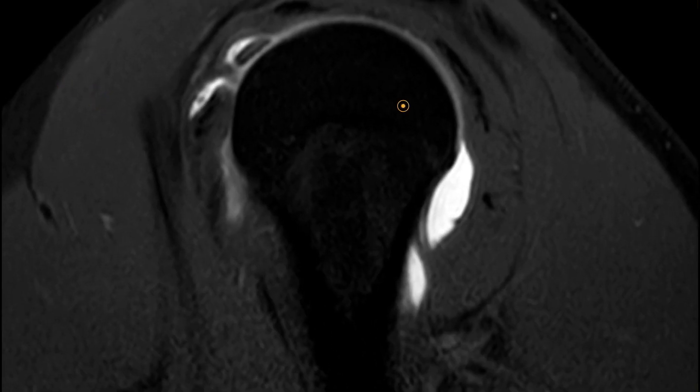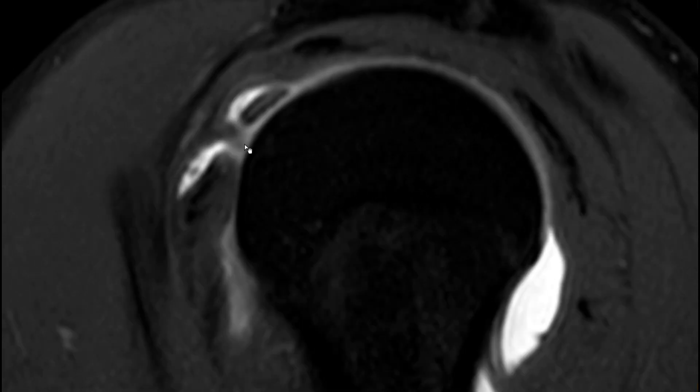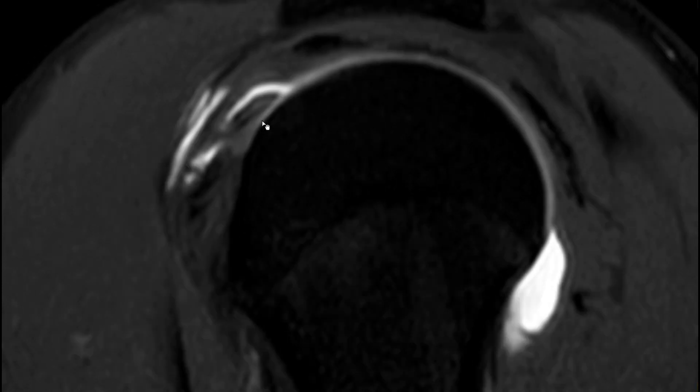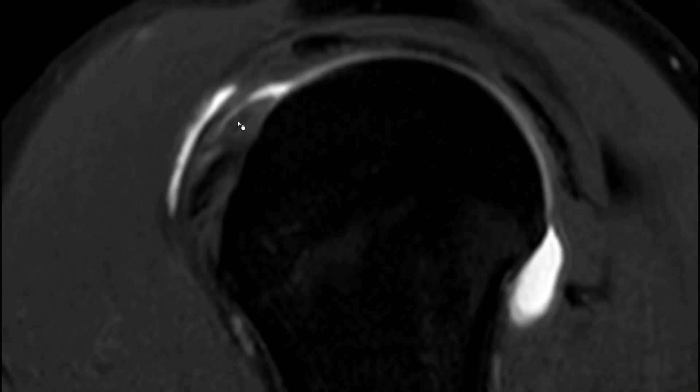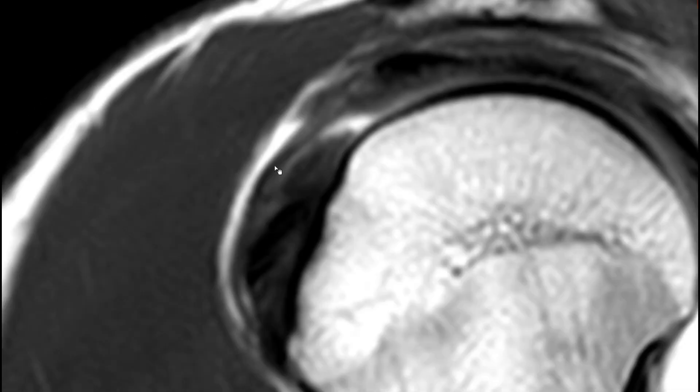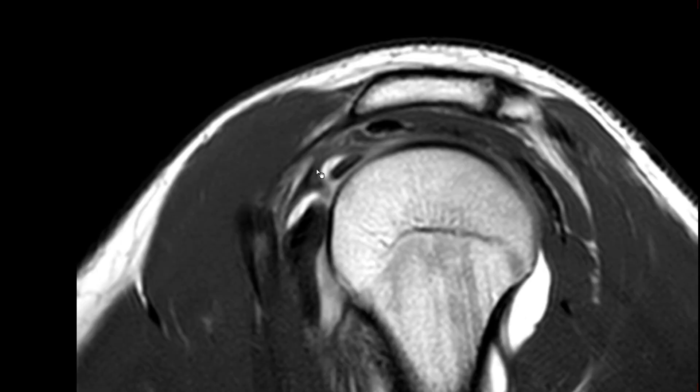On this T1-weighted fat-saturated sequence you can also see the pulley — if you scroll through, sometimes you can see this sling. It's really hard to see if you don't have arthrography or any fluid in the joint, so I wouldn't bother too much. But even if you don't really see it, always make sure that the biceps tendon is more or less in the middle between the subscapularis and supraspinatus. That said, even this sign is not always easy: going slightly more medially or laterally it's no longer in the middle. I just look at the sagittals for this sling — if I can see it, it's probably okay; sometimes it's thicker, sometimes thinner, sometimes torn.